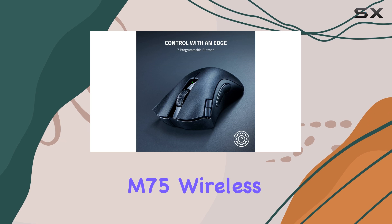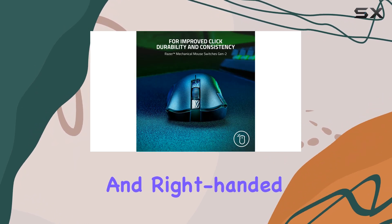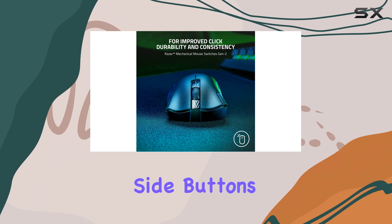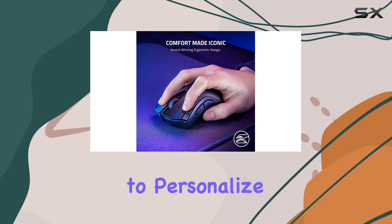The Corsair M75 Wireless is a versatile option, catering to both left- and right-handed players. It features side buttons on both flanks, complete with hot-swappable button caps to personalize your experience.